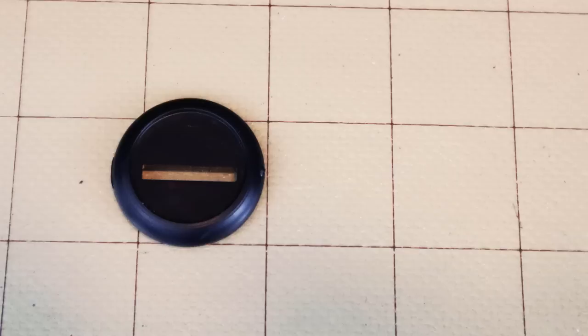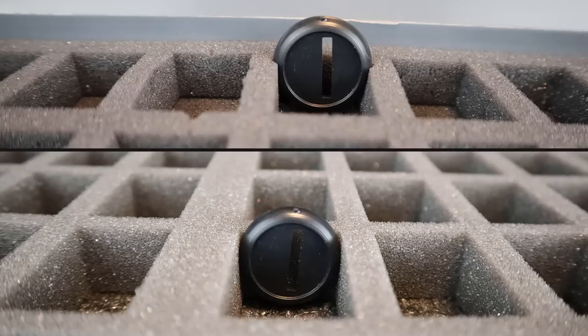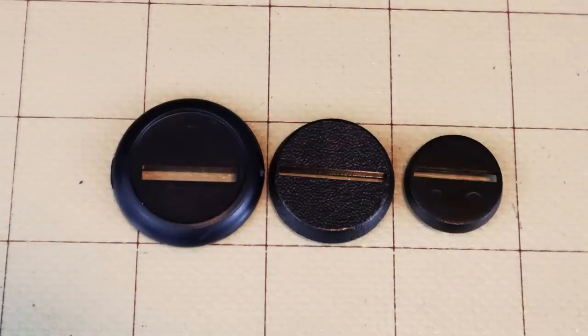The last several years, miniatures have started using less of the molded-on bases, opting instead for slotted plastic ones that you glue on — I assume for cost since plastic is cheaper than metal. The problem is that many companies, Reaper being extremely guilty of this, give us these huge 30mm stands that are so wide the miniature has trouble fitting in storage cases and you can't even close the lid. So I pick up smaller bases — 25mm and 20mm — and use the smallest one that a particular miniature can fit. I'll link those down in the video description below.